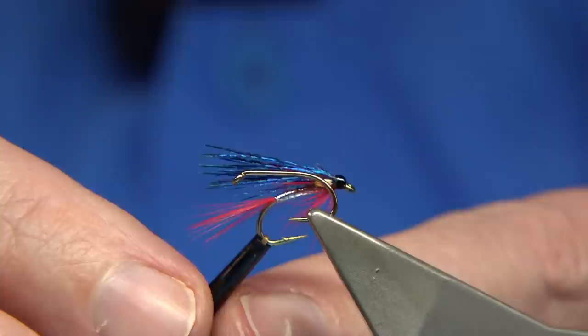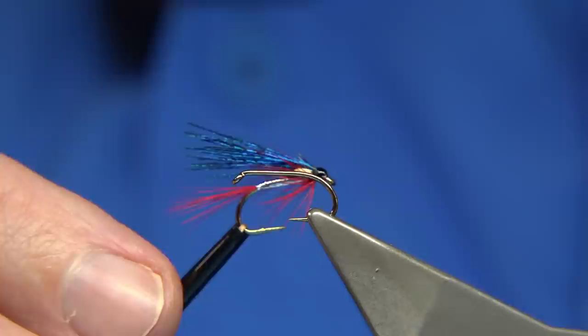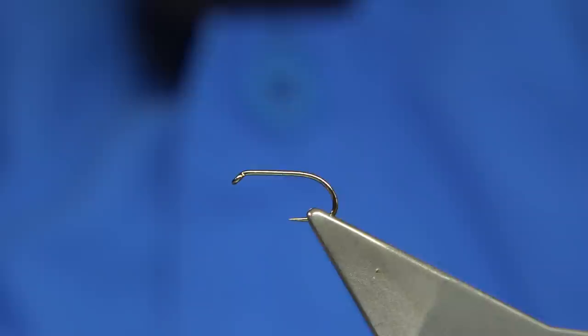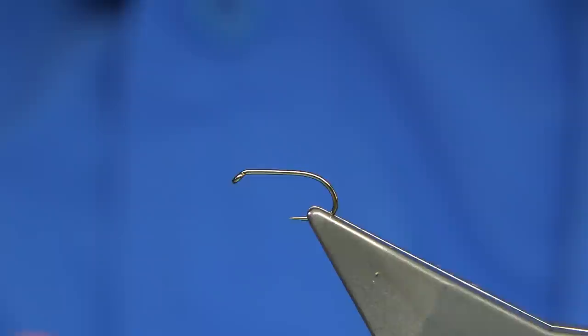The Mallard Blues are something a lot of people don't like using, and to be honest it's not the easiest wing to sit nice on a fly. Though you don't need it to sit perfect, because once you start to fish it, it will break up much the same as the fibres — they'll start to come apart, and that's what you want anyway. So we're going to tie this one, because that's what everybody was asking about.